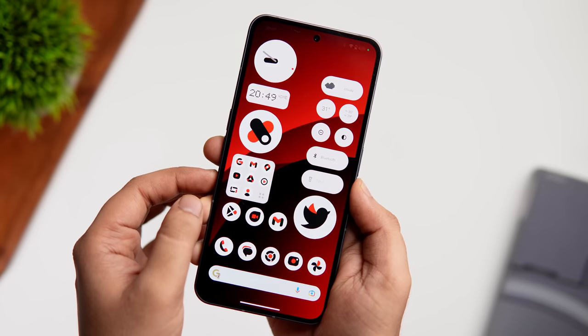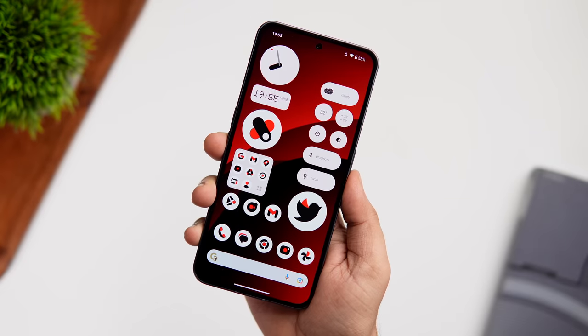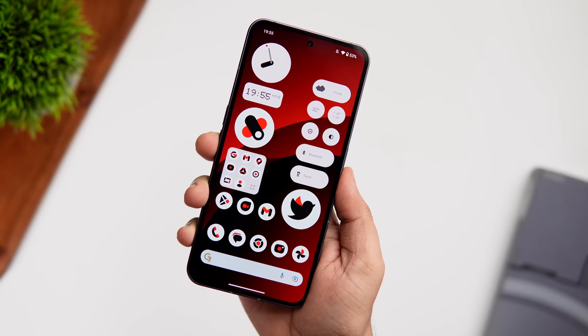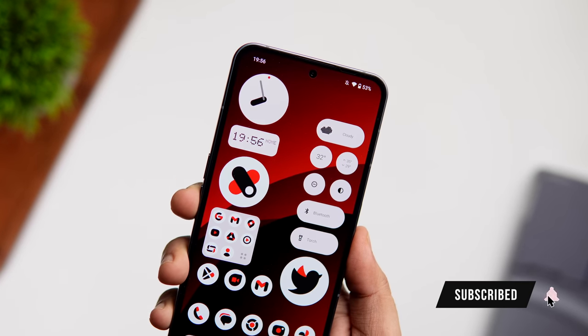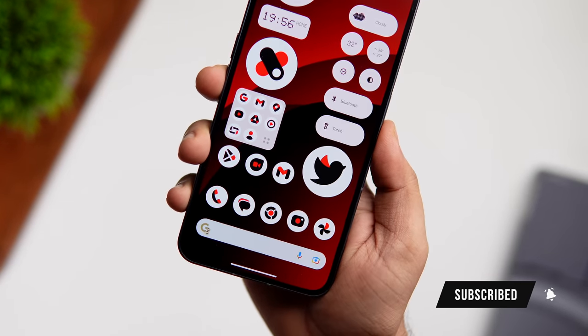That's it for this video — some of the best tips, tricks, and hidden features for the Nothing Phone 2. If you liked this video, hit the like button and subscribe to the channel. I'm Mr. Android and I'll see you in the next one.